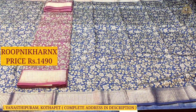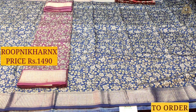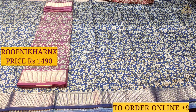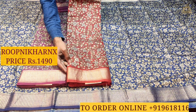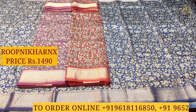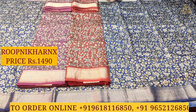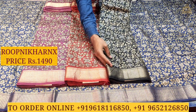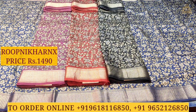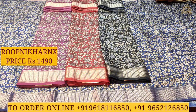Please subscribe to the channel and activate the notification bell so you don't miss our videos. Visit our Arlande stores: Street Number Eight, Main Road, Vana Salipuram, Kamaand Main Road, and at Kothapet — Aransils, which is also a brand of Rupni Karanx.